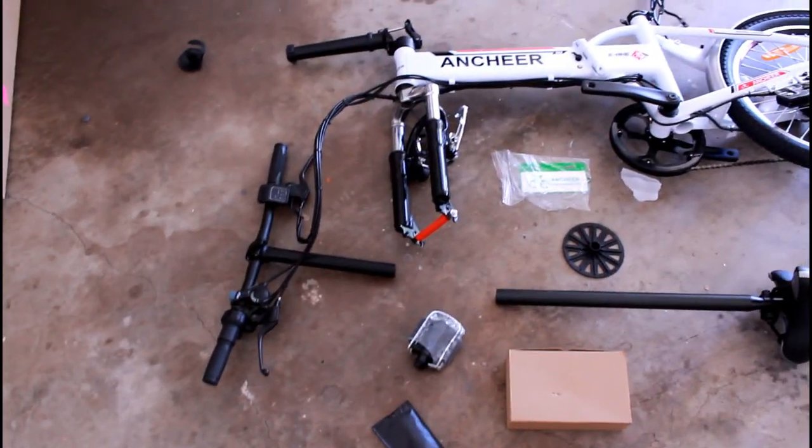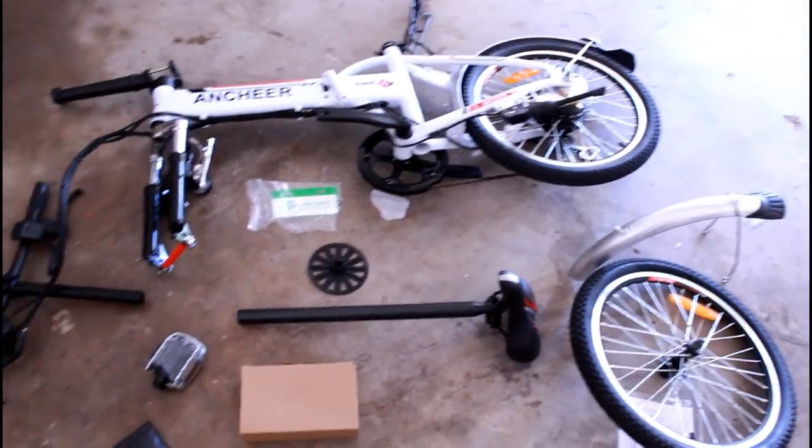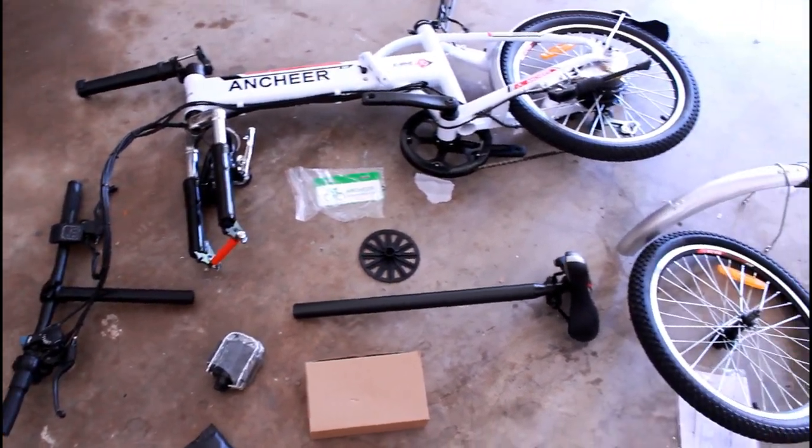Alright, so this is everything that came in the box. It doesn't look like it'll be too hard to put together, but I guess we'll see. It also came with some keys, which is pretty cool. Let's see how long it takes to put this thing together.